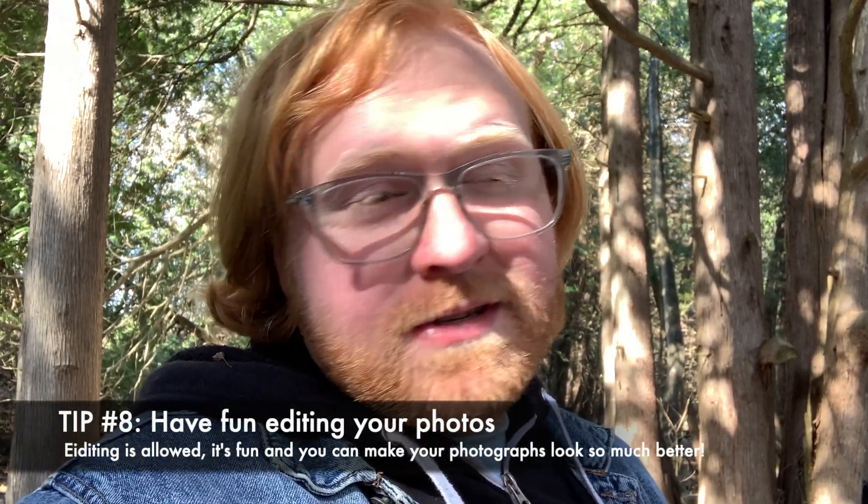Alright guys, I am sitting down because I'm kind of tired — I've been doing this for an hour and a half. But here's the last tip: don't be afraid to edit your photos. I think a lot of people need to know this and it's totally okay to edit your photos — it's kind of nice to have some fun with it. You can put a filter over your photos, increase the structure or sharpness, decrease the brightness, or increase the contrast. Just have fun with it — that's the main thing.